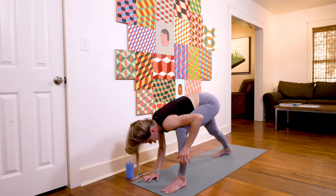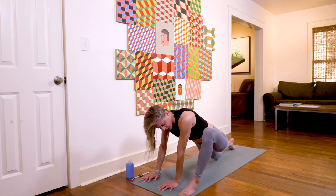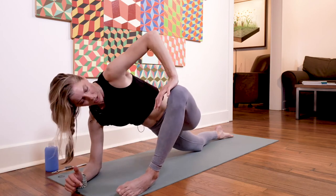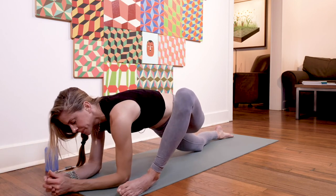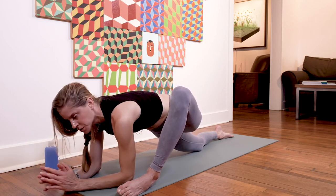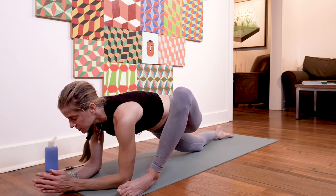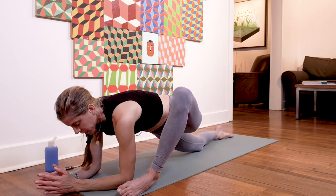Gently release your bind, bring your hands to the inside of the left foot, and come down for your runner's lunge on this side — whatever variation you took on the first side. Even yourself out: if you pressed on your knee or got on the knife edge of the front foot on the first side, do it here too. Let yourself sink into this posture. The more you do it, the more it becomes one of those postures to catch your breath and restore.